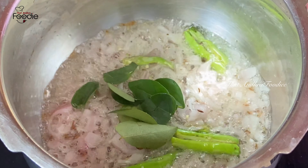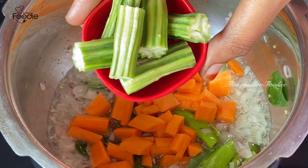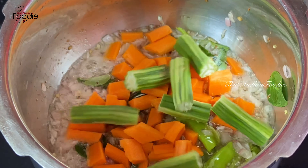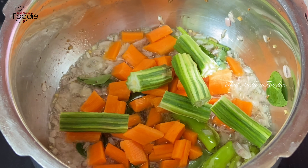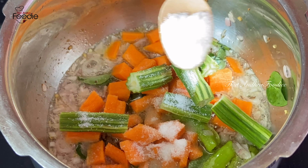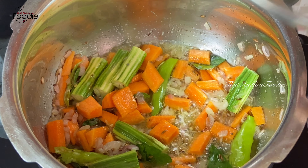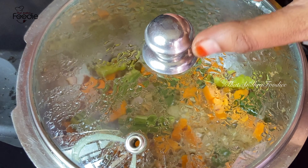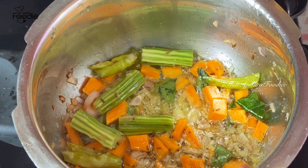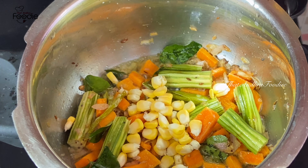Add 1 medium-sized onion and fry it a bit. Add a medium-sized carrot and let's fry it with 1 tablespoon of salt. After 5 minutes, the carrot is about 50% cooked. Now add 1 tablespoon of spice mix.